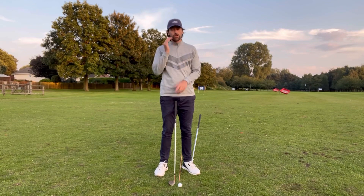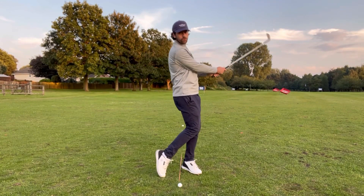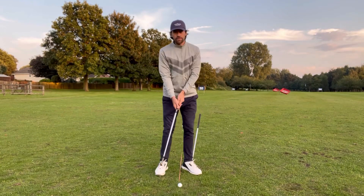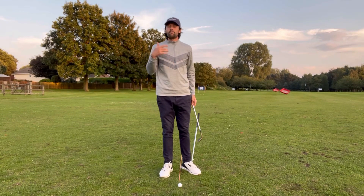How tight do you want to grip the club? Keep it pretty light — four or five out of ten. Swing back and forth: one, two — rather than getting really fast and firing with your tempo. This is a momentum swing.